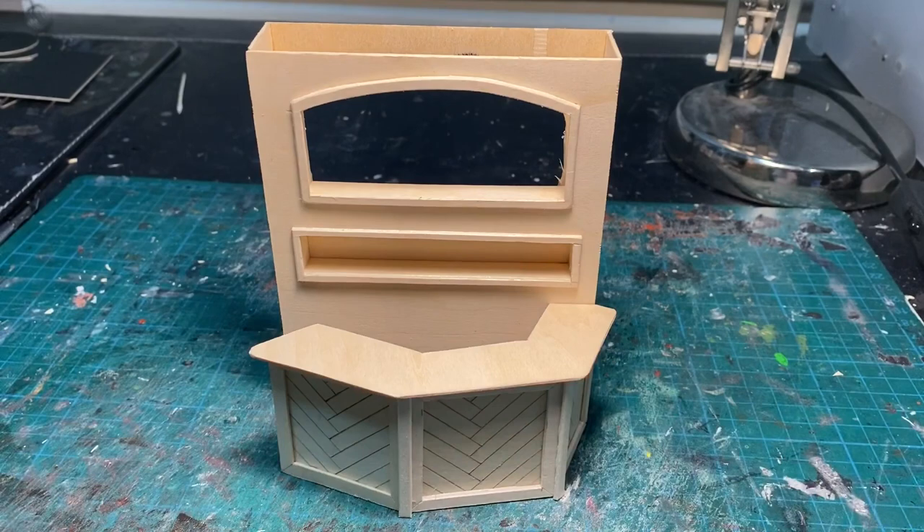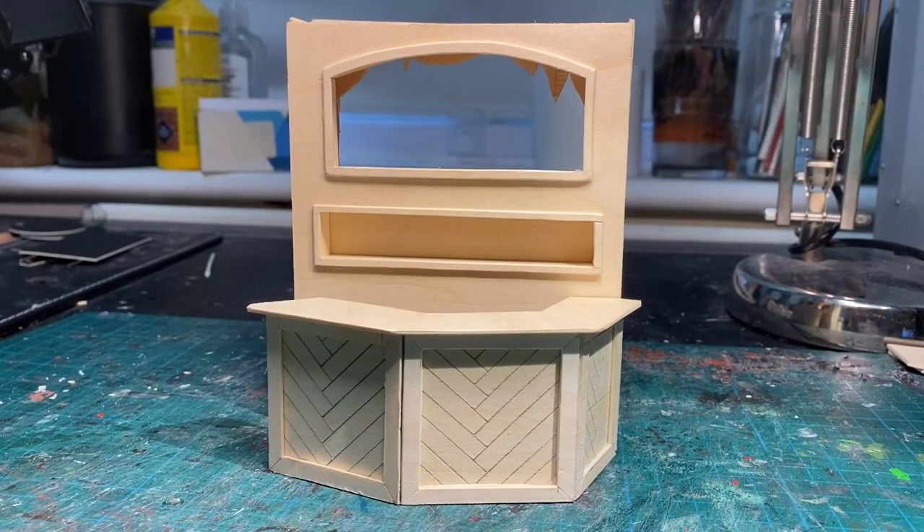So here we have the finished structure of the bar — I'm really happy with how it turned out. I'm not going to be varnishing it this week, as I wanted the bar to be a darker, richer colour compared to the flooring, just to give it that contrast and differentiation. Unfortunately I don't currently have any darker varnish with me, so I've ordered some and it should be with me next week.